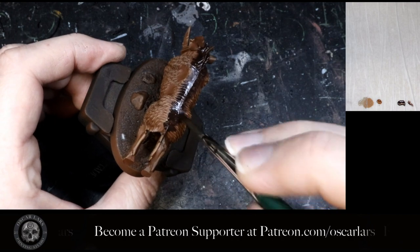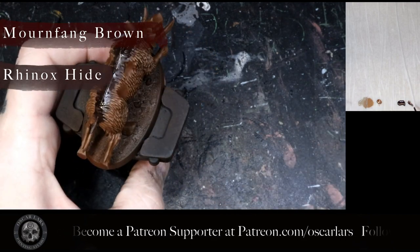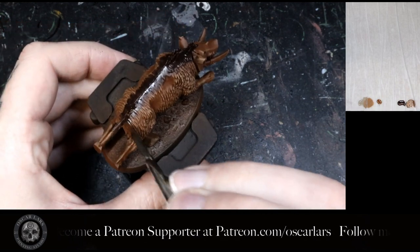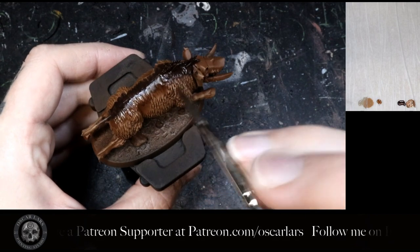In step six we naturally mix Rhinox Hide with Mournfang Brown about 50-50 and smooth the transition out. If you do so while the Rhinox Hide is still wet it may help make the transition even smoother, but this is not necessary.